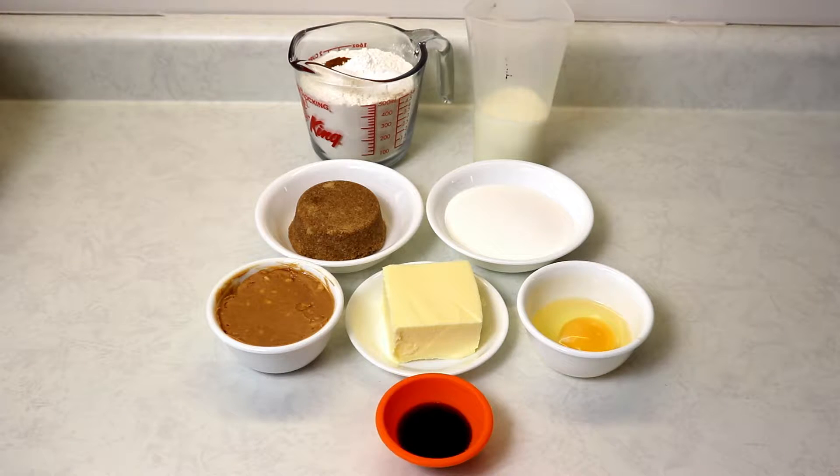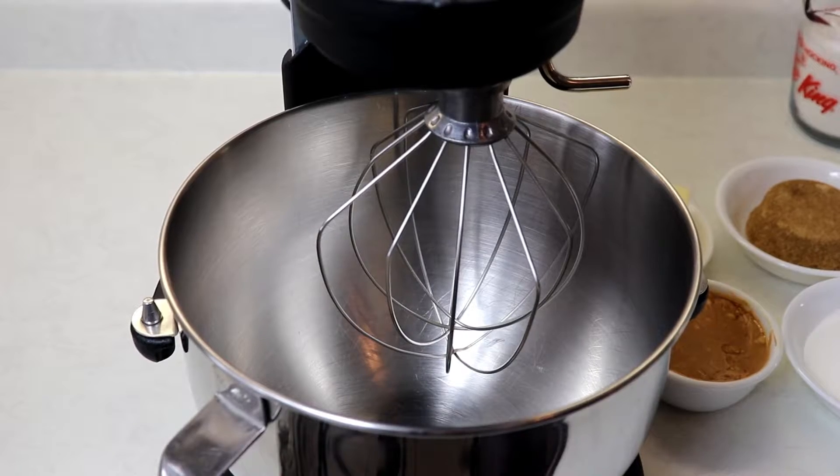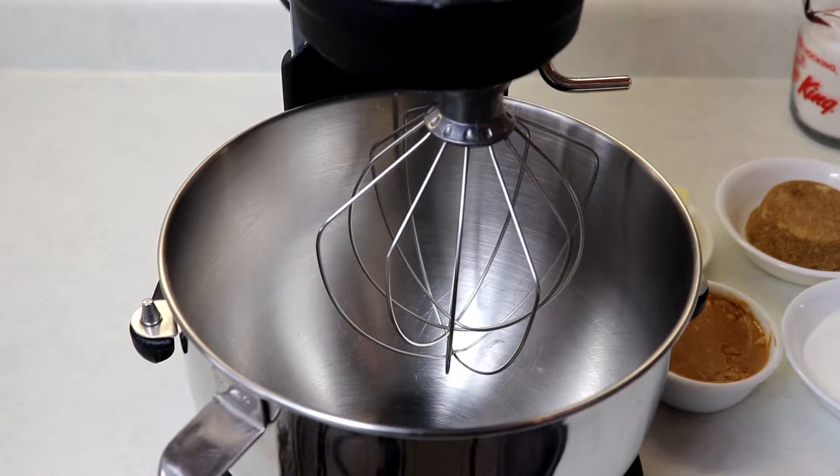I have a couple of muffin tins lined with muffin liners — this recipe will give you about 18 cupcakes depending on how big you make them. Make sure you have your oven preheating to 350 degrees Fahrenheit, and let's make our cupcakes.